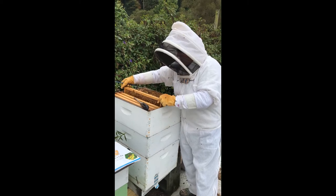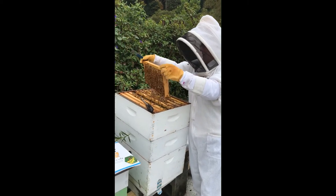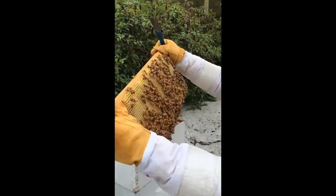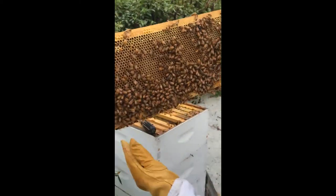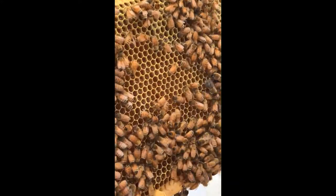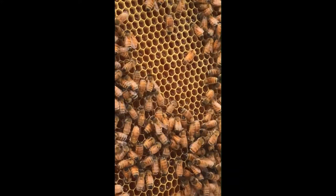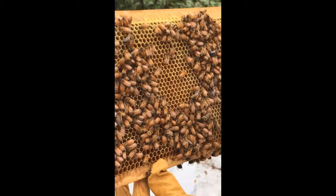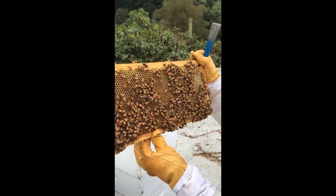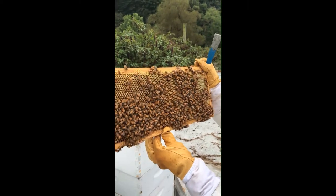Let's pull another frame out and see what we've got in it. As you can see here, we've got honey. If you zoom right in to the cells, you can see liquid in there. The bees are busy filling that full, and they will get the moisture content down to the level that they need, and then they will cap it.